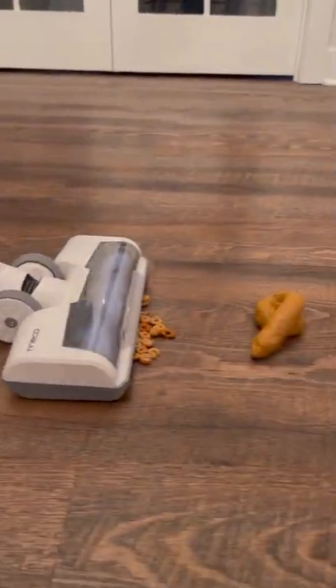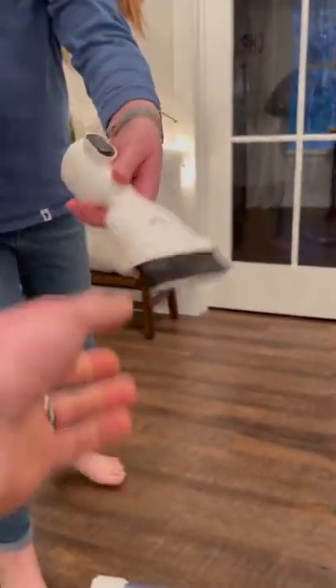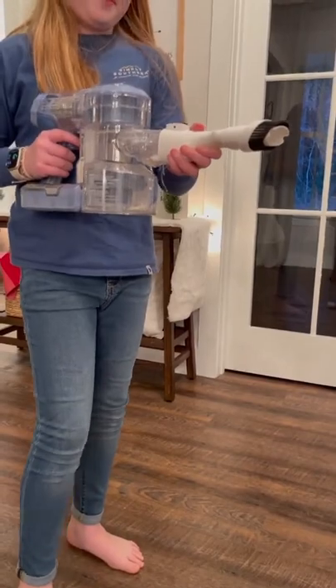This thing swaps out attachments with ease. And this? This is just a little family gag toy we keep around the house for laughs. The attachments and ability to swap out batteries is what sold me on the Tinco. The 11,000 Amazon reviews also helped.